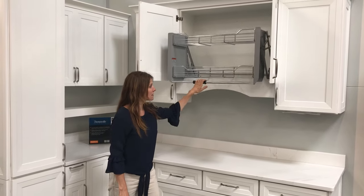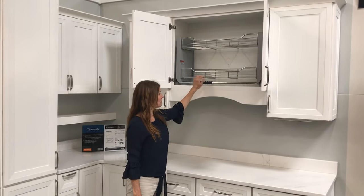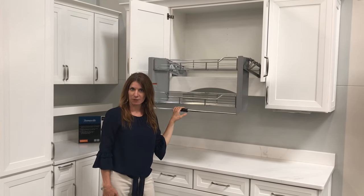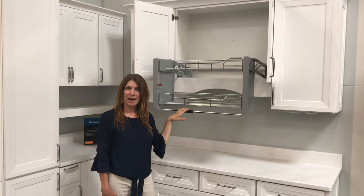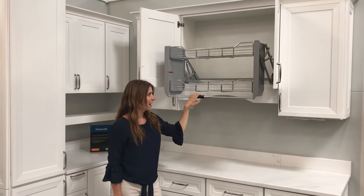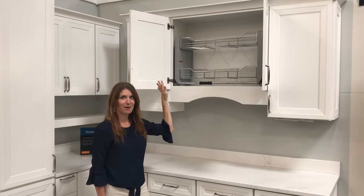Now, how this cabinet works — to pull it down, you give the little handle a little tug, lock it into place. And then to put it back into position, pull down just a tad and the unit goes back automatically.